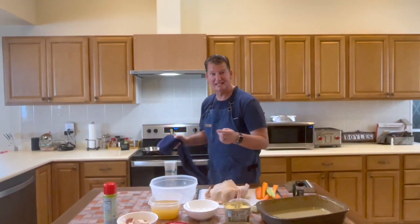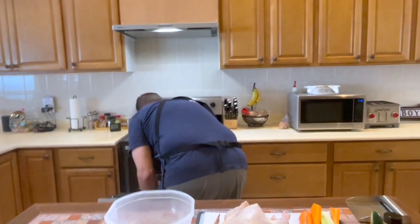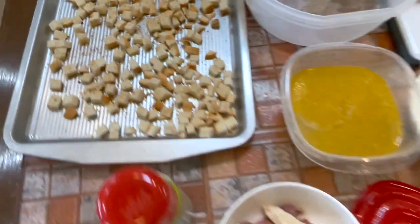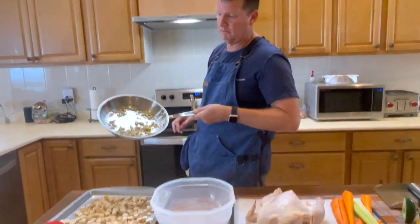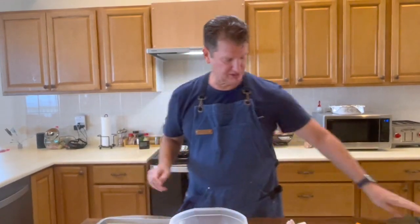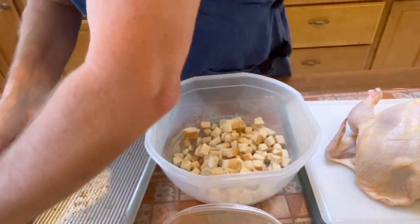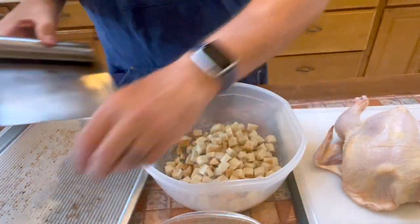Alright, our 20 minutes at 200 degrees is up on our stuffing. Let's go ahead and get it out. I'm going to mix it in this bowl here so you guys can see. Here is our sautéed onions and celery with our butter, and again that chicken broth we're going to mix in. The pan will be fairly hot so let's go ahead and get this going. It's really not complicated and you've got a decent amount of butter already in the pan.